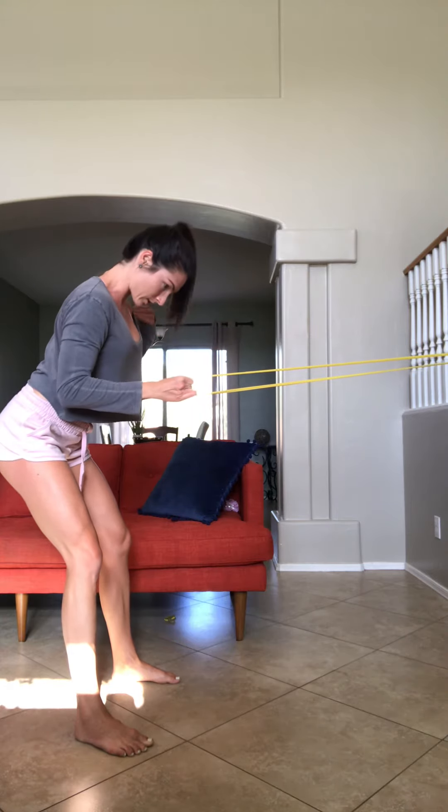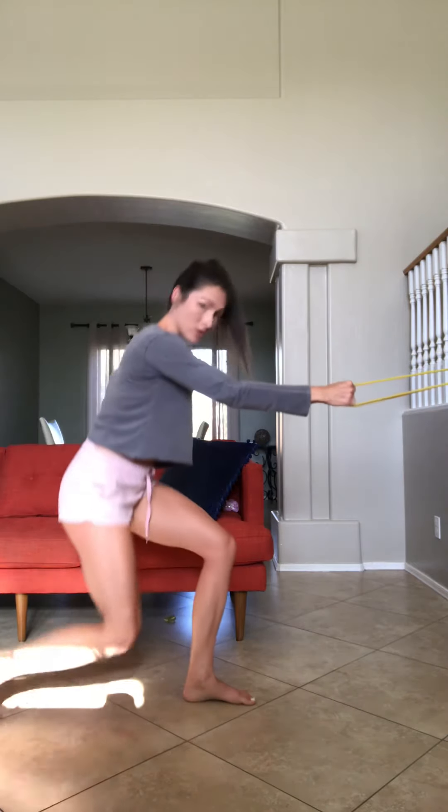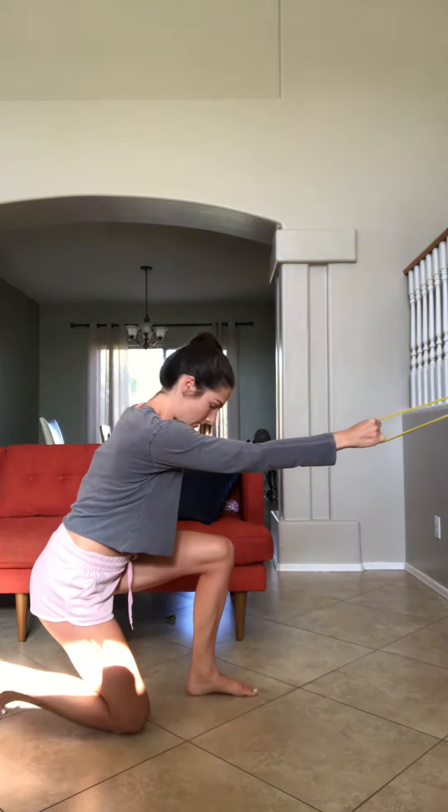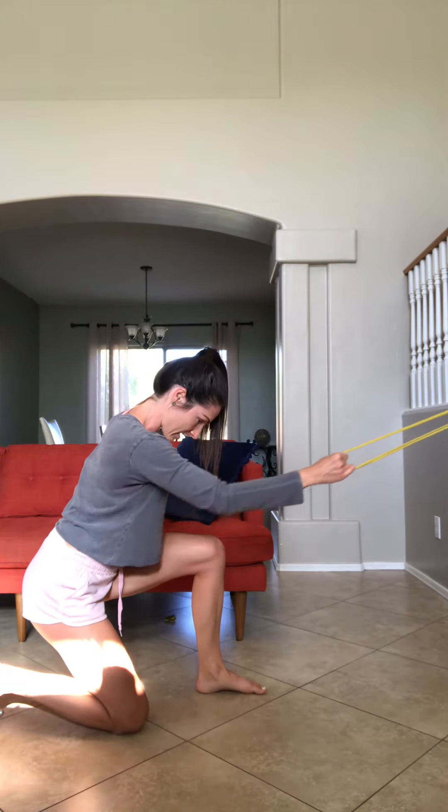Shoulders are not twisting or anything. You can also do these kneeling to give you a little bit more stability. Same thing: elbow down and back.